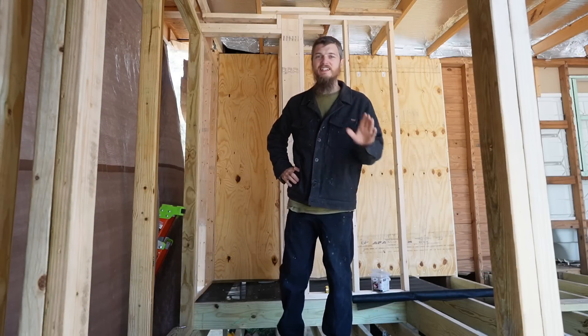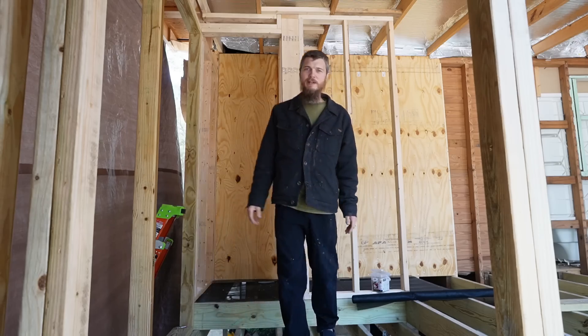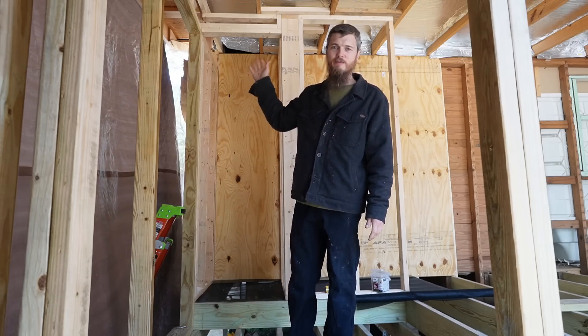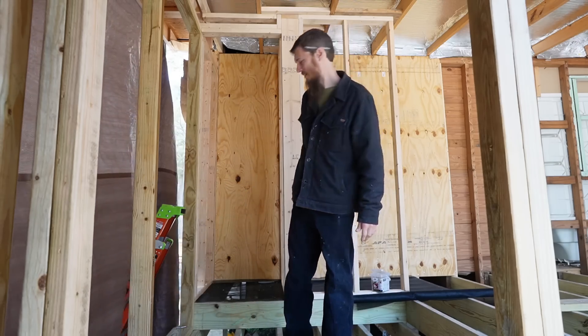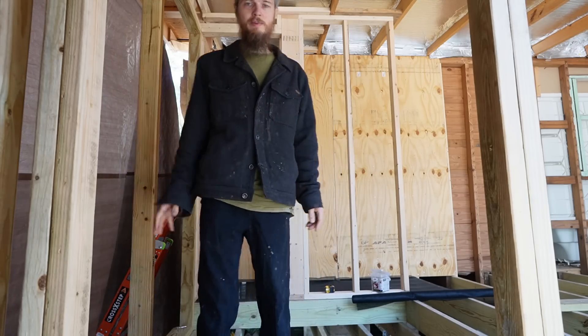Last night I did some work without you guys and I just got this wood up here. It might not look the neatest, but basically I framed in my doorway. I think today I'm going to keep working on this wall over here, replacing the studs.